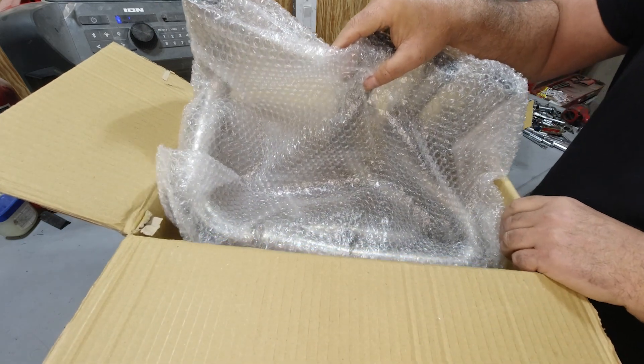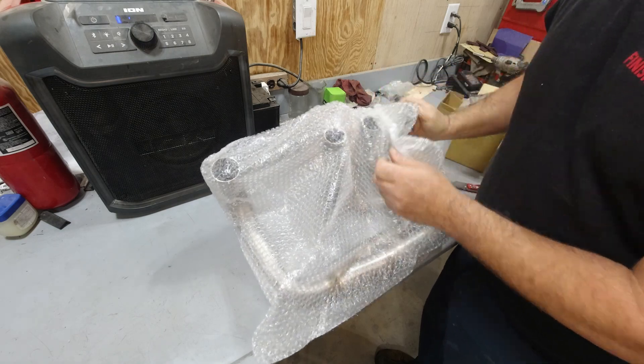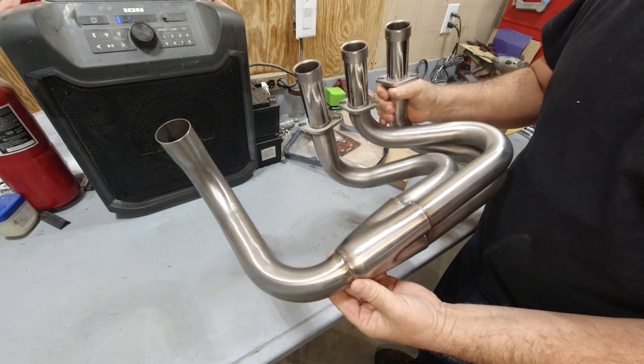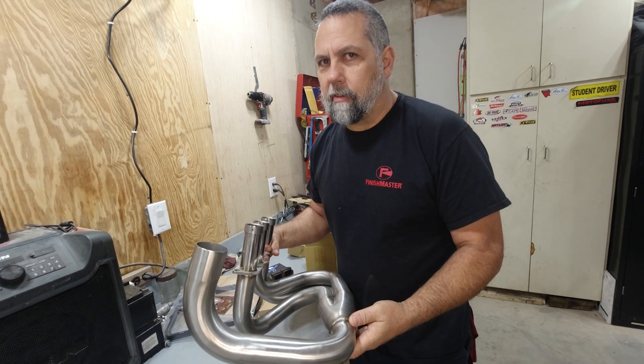And lastly, but not leastly, it comes with a new header. This thing is beautiful. I'm super excited. Let's go get this stuff installed.